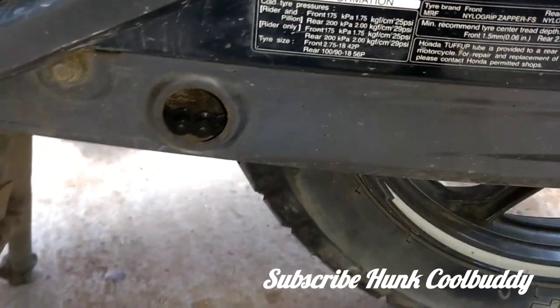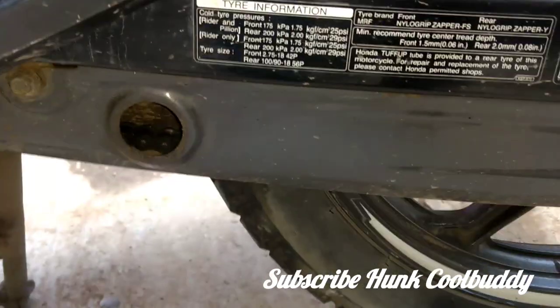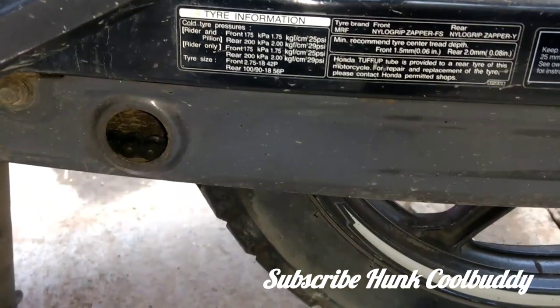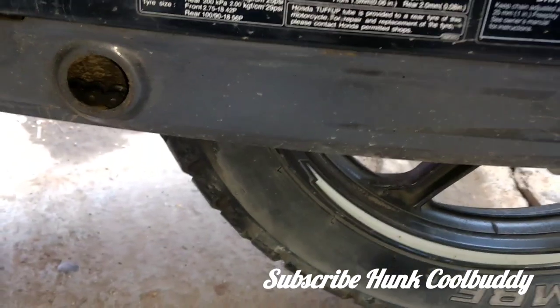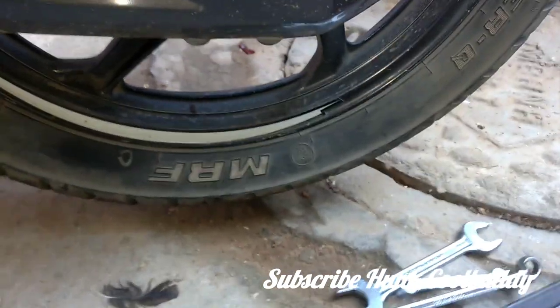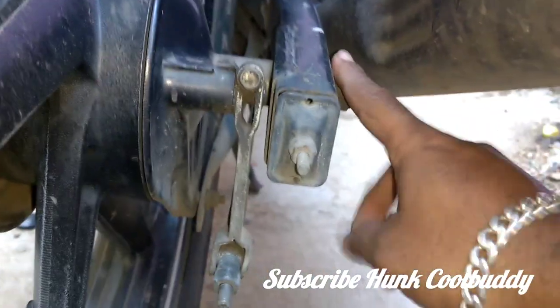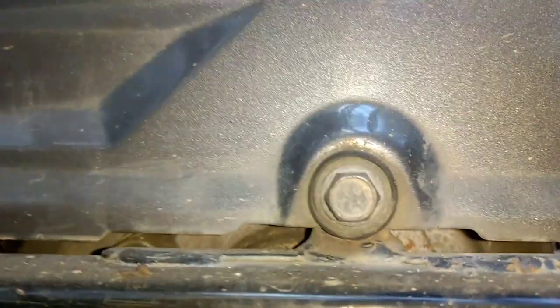Today I will show you how to tighten up the chain. This can be utilized for all the 150cc bikes, for which we need a 19 spanner and 32 spanner to loosen up the main bolt. After that we have the adjustment right here, and as per the adjustment we need to do it.